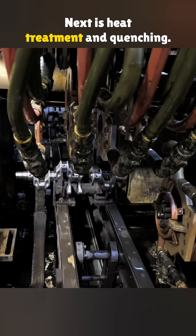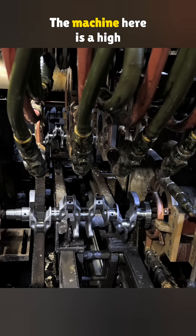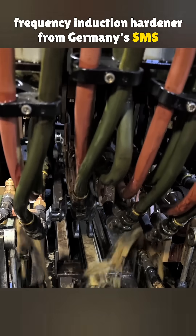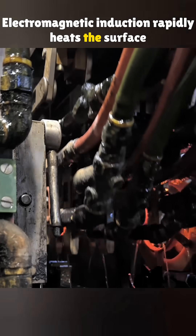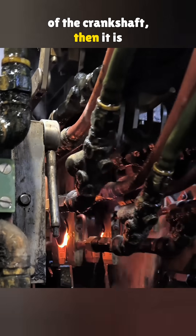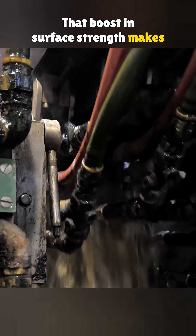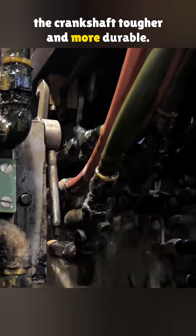Next is heat treatment and quenching. The machine here is a high-frequency induction hardener from Germany's SMS Elotherm. Electromagnetic induction rapidly heats the surface of the crankshaft, then it is quickly cooled to harden the outer layer. That boost in surface strength makes the crankshaft tougher and more durable.